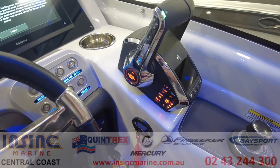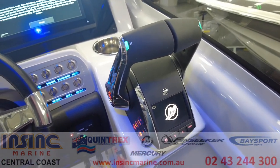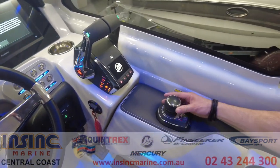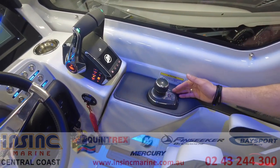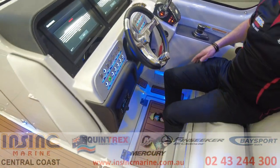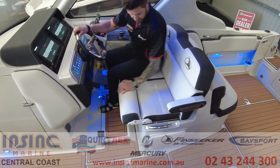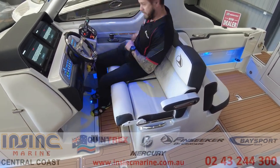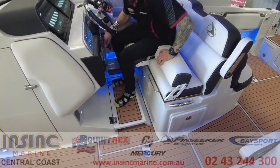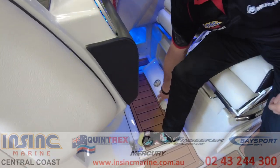The dual throttle digital handle is easy to reach and has engine sync, dock mode and trim control for both motors. The joystick piloting control allows the captain to dock or manoeuvre in tight spaces. The captain's chair also has flip up bolsters and armrests for a comfortable drive, and it has a hatch underneath for some more storage.